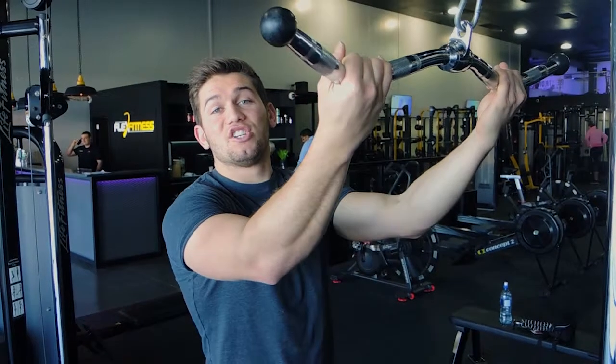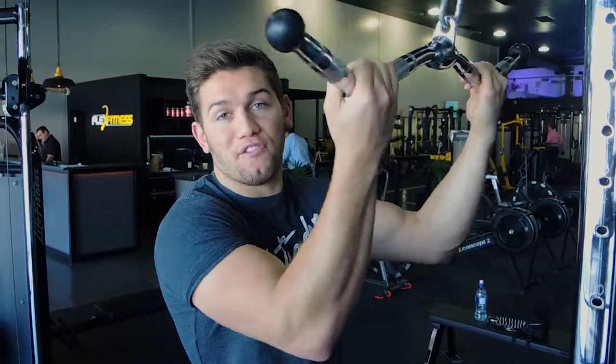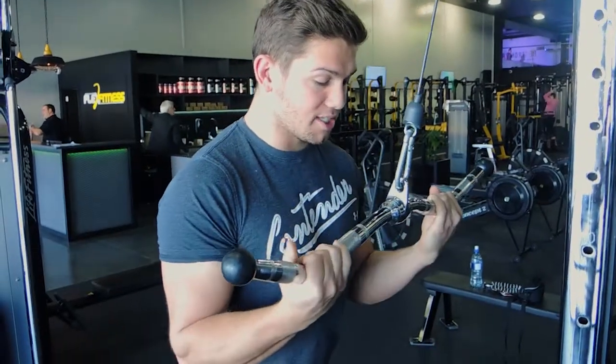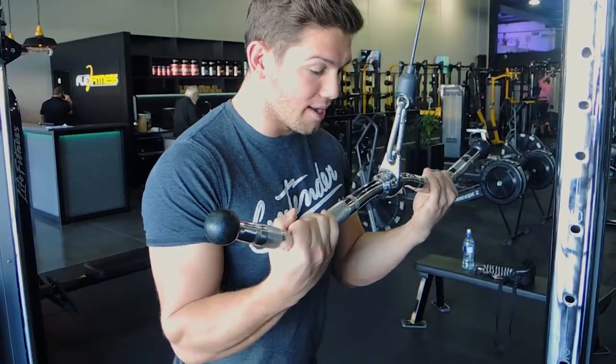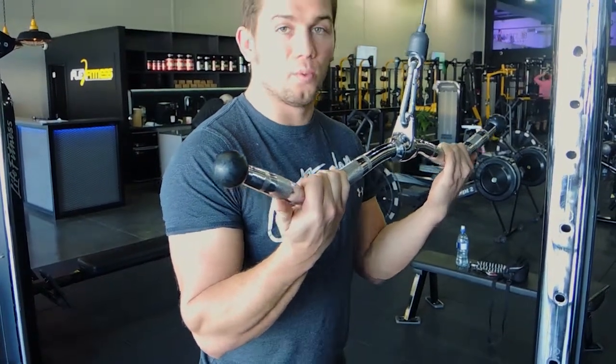This is the supinated tricep pushdown, using a cable attachment — either an easy bar or flat bar. This is an easy bar here. You want your elbows tucked in, chest up, shoulders drawn back, keeping a strong position like any other tricep pushdown.